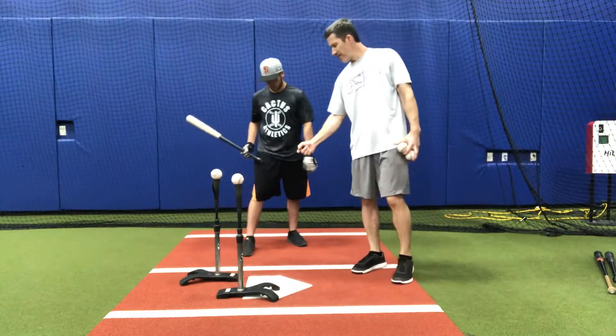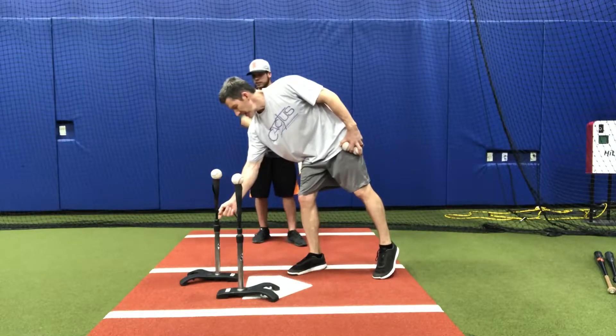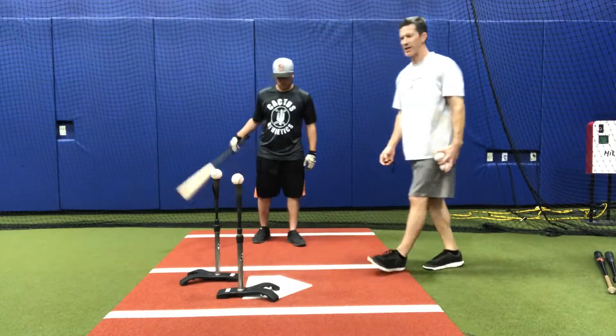Your front foot's going to be kind of in the middle of these two stems. It's going to be behind this tee for the inside pitch, and a little bit in front of this tee for the outside pitch — those are your contact points.